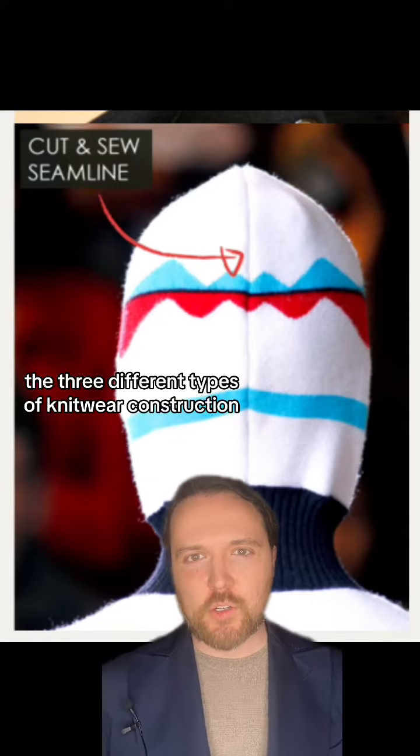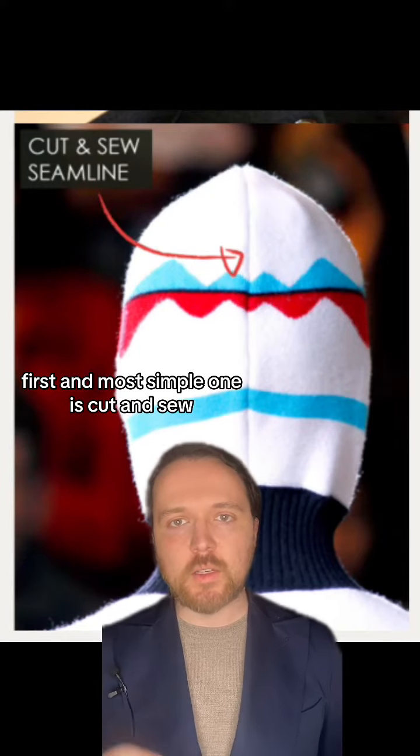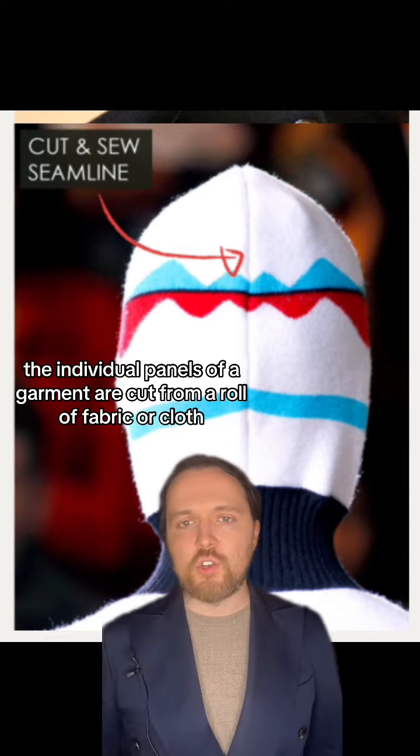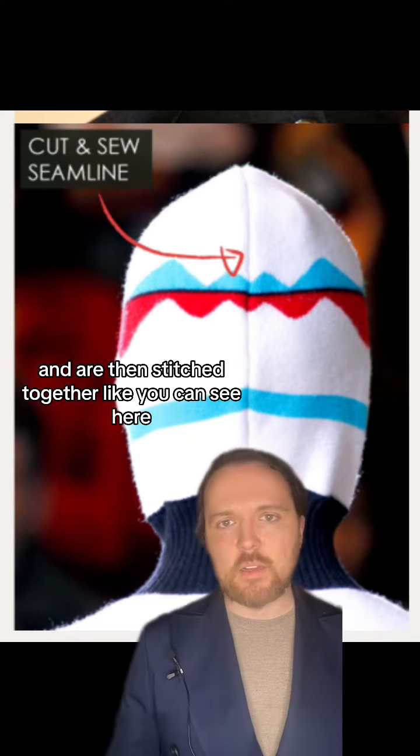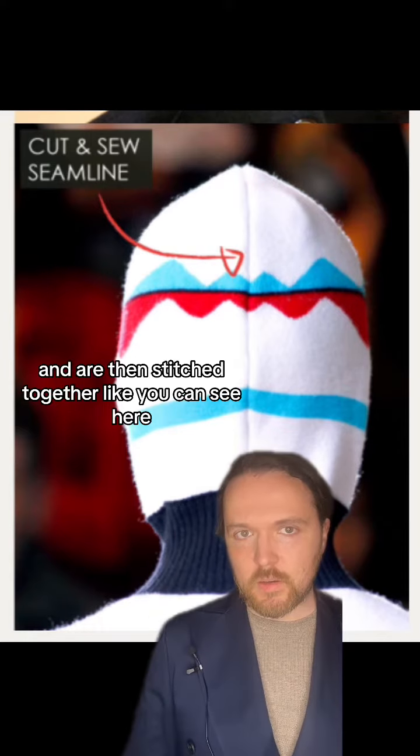There are three different types of knitwear construction. The first and most simple one is cut and sew. For cut and sew, the individual panels of a garment are cut from a roll of fabric or cloth and are then stitched together like you see here.